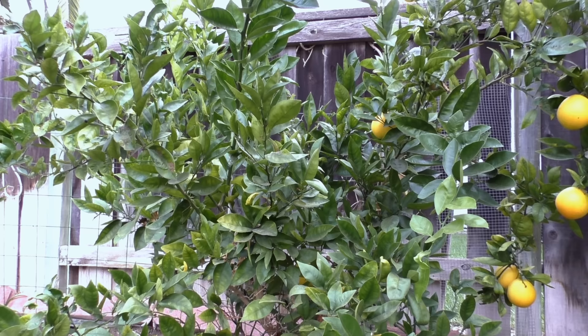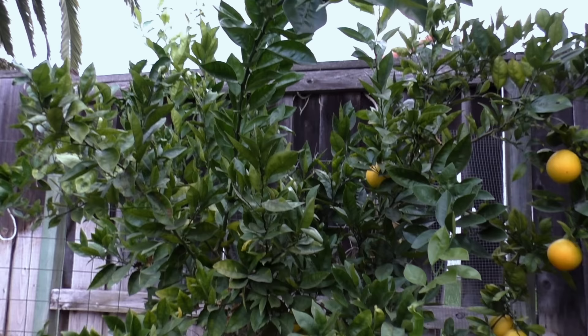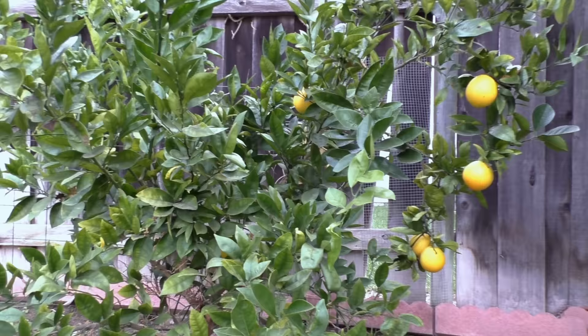As you can see, this plant grows pretty much like a bush, not like a full-fledged tree. That's a characteristic of dwarf or semi-dwarf trees.